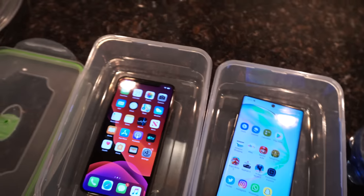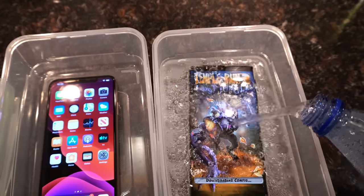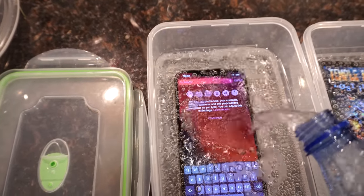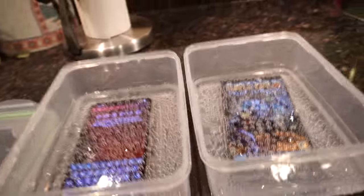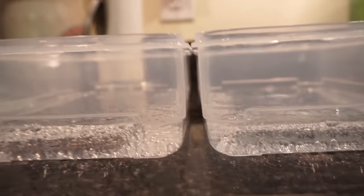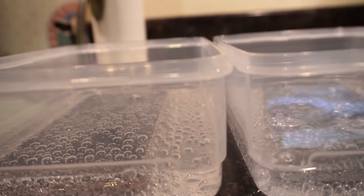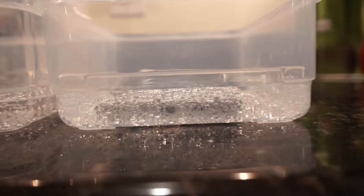Both phones are on, as you can see. Should be good enough — just to cover the phone. A little bit more here on the iPhone. And there you have it. Now let's take the camera angle this way. I think the Note just needs a little bit more — let's go up to that line right there — a little bit more for fairness. And we're good. Just enough to cover the phones.